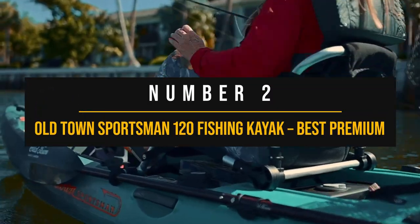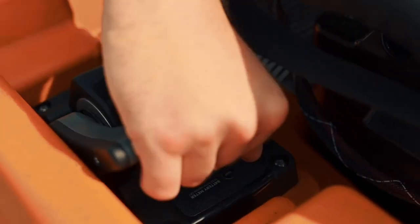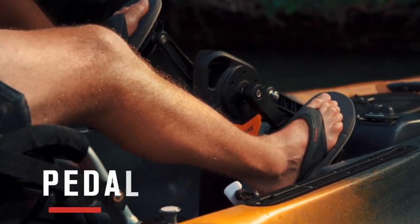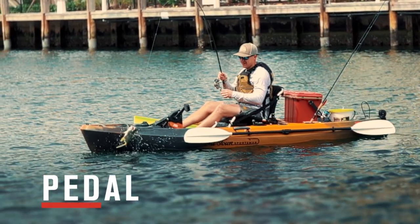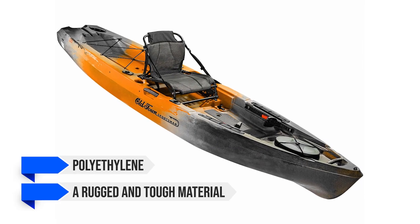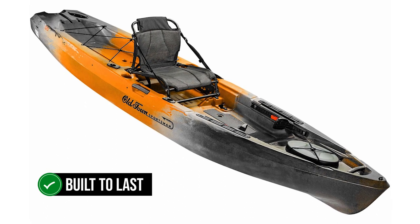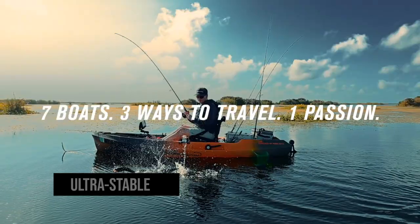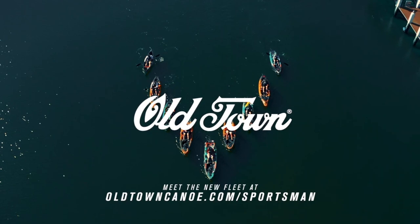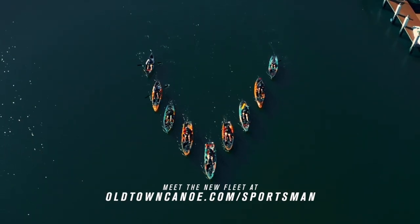Number two: Old Town Sportsman 120 Fishing Kayak, best premium fishing kayak. The price tag on this one might make you do a double take, but the features and qualities of this kayak more than justify the cost. The hull is made from polyethylene, a rugged and tough material that promises durability — this isn't just a kayak, it's an investment that's built to last. One of the standout features is its stability. It has an ultra-stable W hull that keeps it steady even with significant movement from the user. You can stand up on the deck without worrying about tipping it over, and with a maximum weight capacity of 500 pounds, it offers plenty of flexibility.